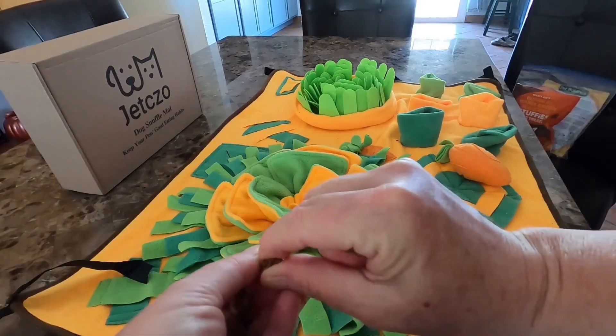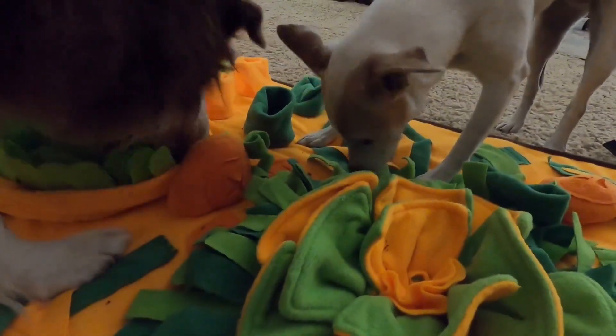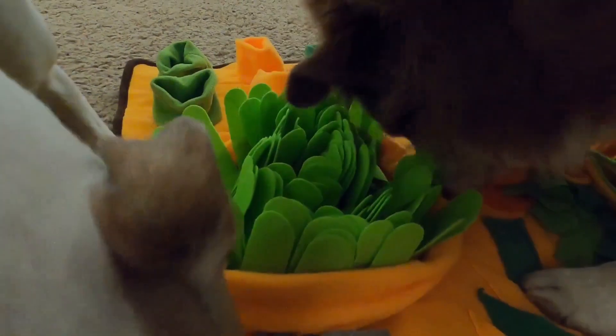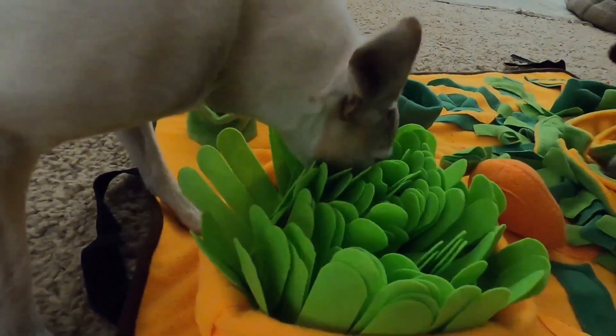The mat is made from soft fleece fabric, which is really nice on your dog's nose while he uses the mat. It also makes it easy to clean. I usually just shake out the mat after each use. It's a machine washable mat, so after a few uses I can simply wash it and let it hang dry.